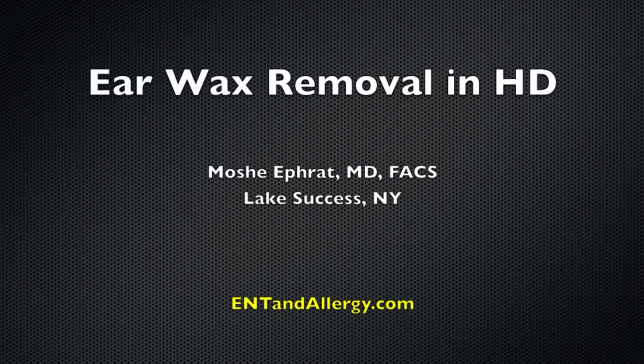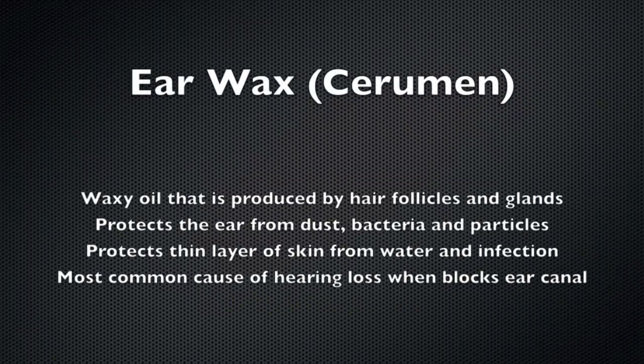Cerumen removal in high def. Cerumen, otherwise known as earwax, is a waxy oil that's produced by hair follicles and glands in the ear canal.